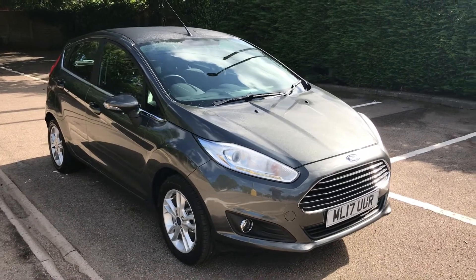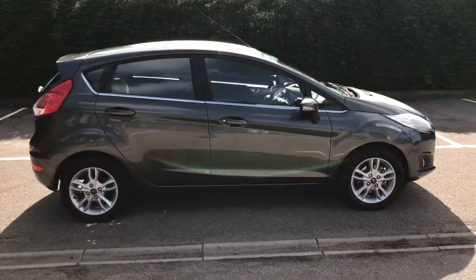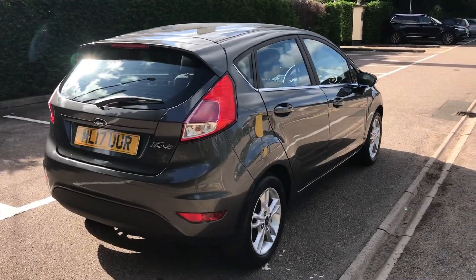Here we have the Ford Fiesta Z-Tec on a 17 plate. I'm going to show you around the outside of the car first of all, and then we'll hop in and I'll run through a few controls on the inside. As you'll see from the outside, it's a five-door car with alloy wheels. Let's start inside the boot and then work our way around the rest of the car from there.